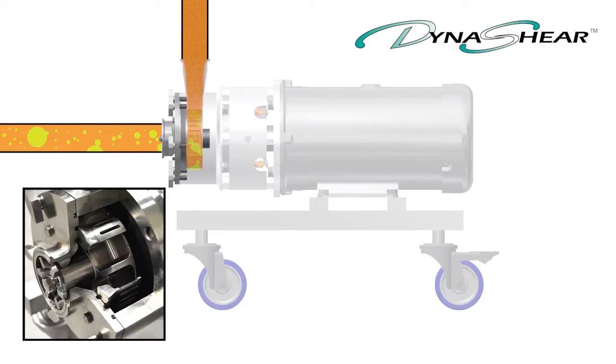A single pass through the Dynashear provides product quality typical of multiple passes with conventional mixers.